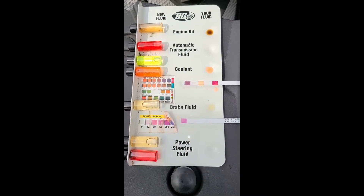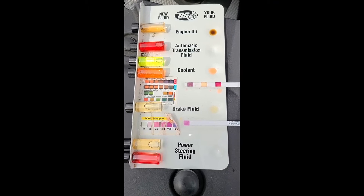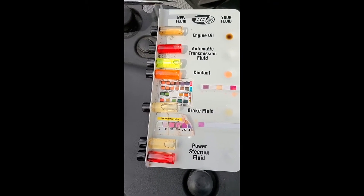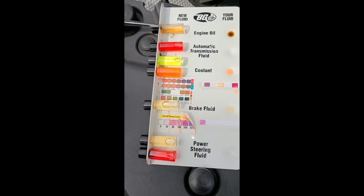This is my fluid sample tray. You can see at the top, this is my engine oil compared to what brand new engine oil looks like.